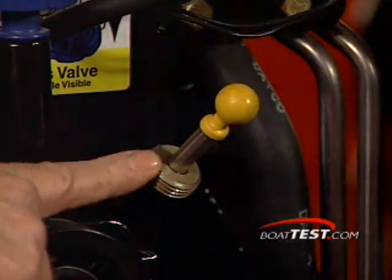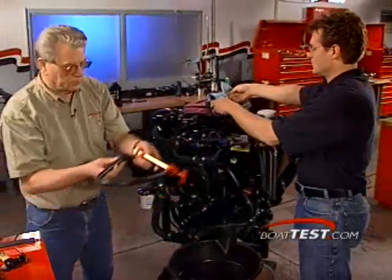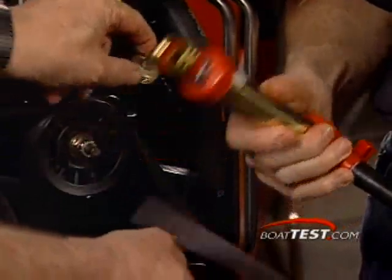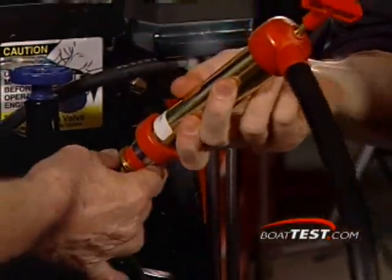Notice the dipstick right here. There is a threaded portion right on that dipstick for this oil pump right here. Now you thread that pump end right on that dipstick — just like a garden hose. Same thread.